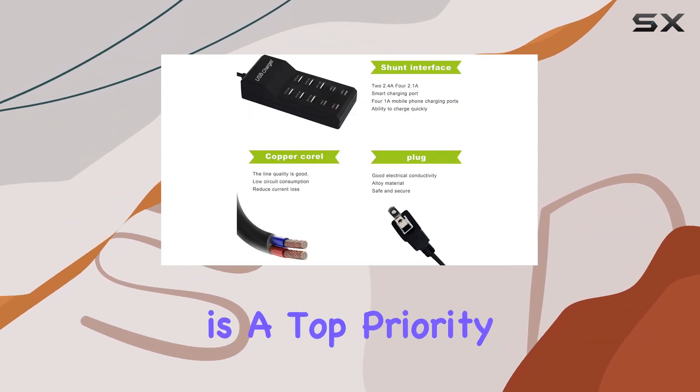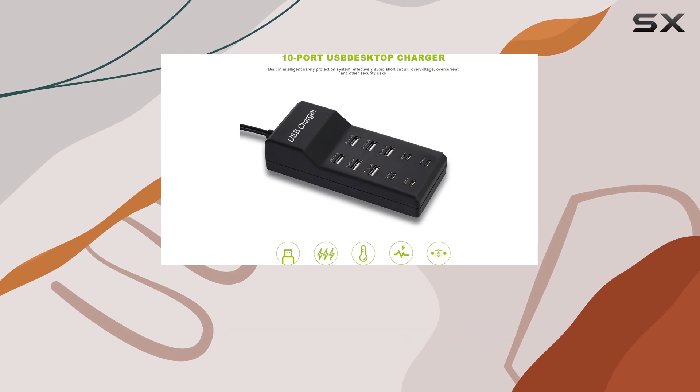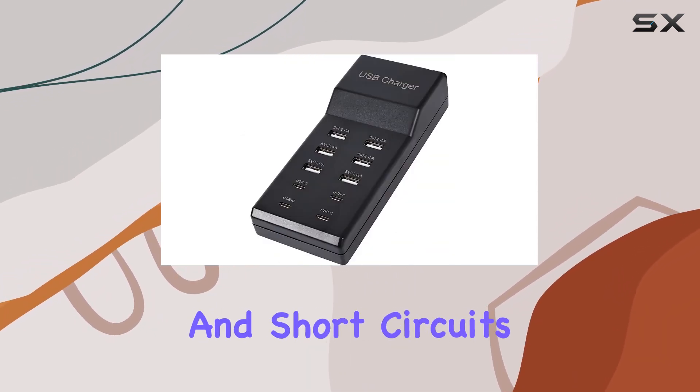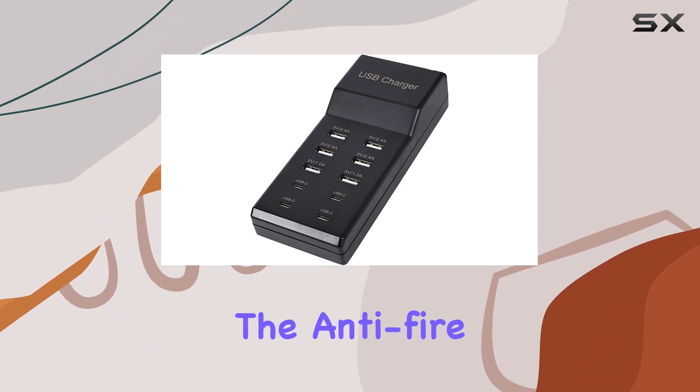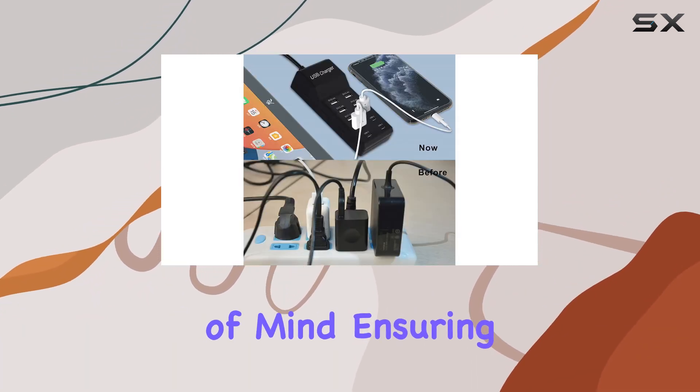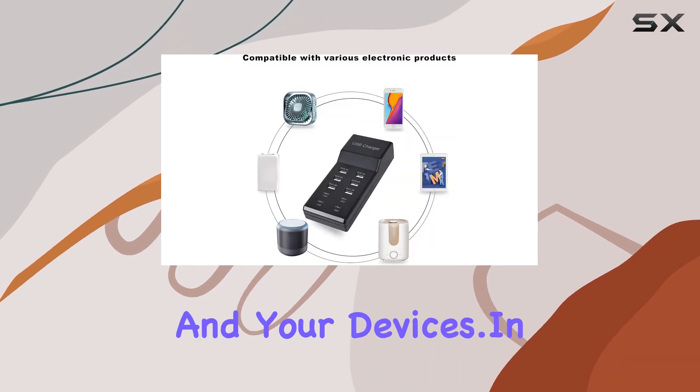Safety is a top priority, with built-in safeguards against excessive current, overheating, overcharging, overload, surge, and short circuits. The anti-fire PC material and UL certification provide peace of mind, ensuring complete protection for both you and your devices.